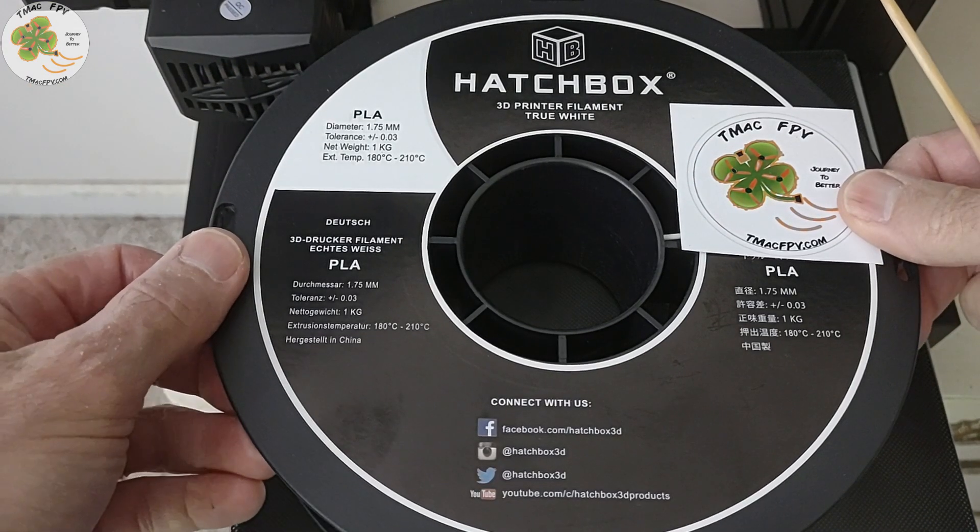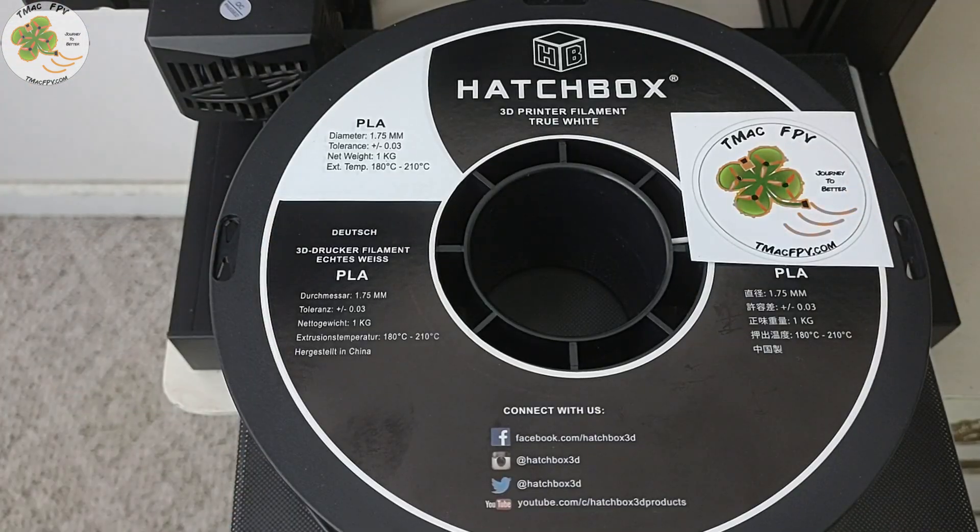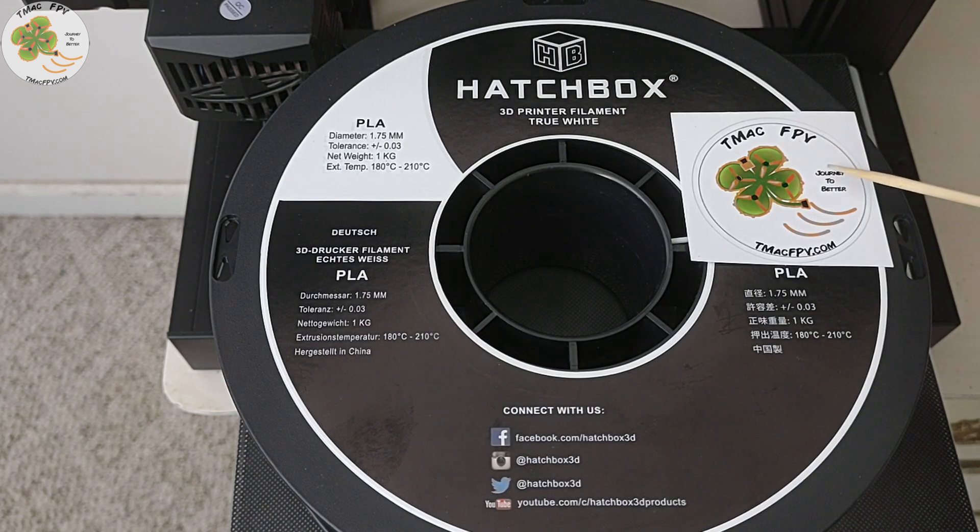I used Hatchbox 1.75 millimeter white PLA since most of the background of the logo is white to begin with, so I thought I'd have less to paint after printing.